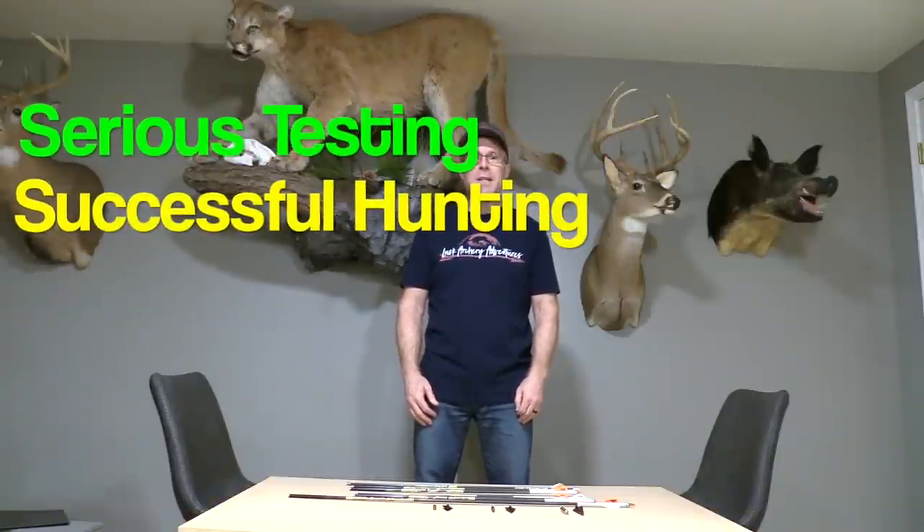John Lusk here of Lusk Archery Adventures, testing successful hunting in under a month. I'm heading to the dark continent to take on black death with my bow and arrow, and I'm fired up about this. I've been dreaming of this literally as long as I can remember — decades and decades. When I was a little kid I dreamed about going and taking on a dangerous game animal with my bow and arrow. My dad and I used to dream about that, and now the day is really close.